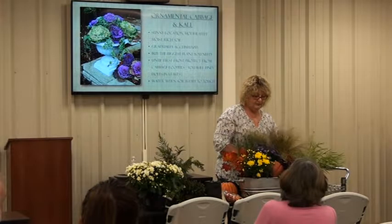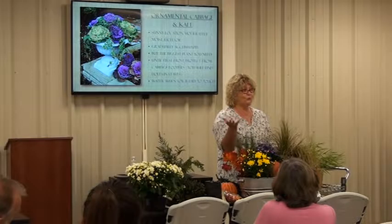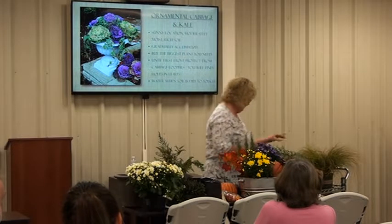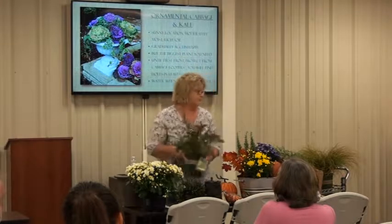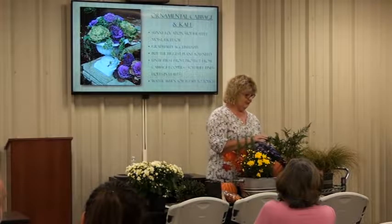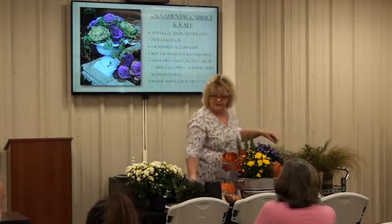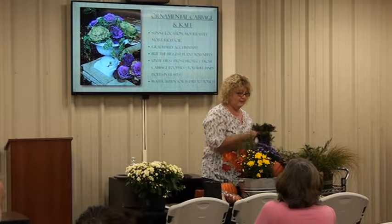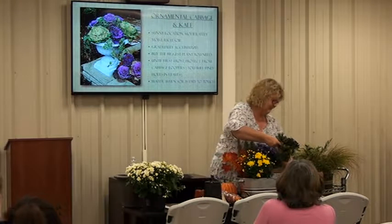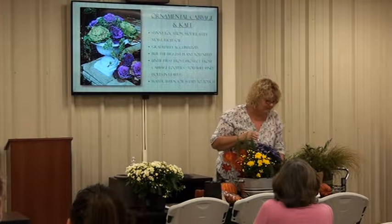Another plant I love are the sedges. We all go buy those spiky things for our containers and they die because they're annuals. But you can buy ornamental grass or sedge and it does the same thing, but it doesn't die on you with the first frost. With fall, what do we use? Browns and oranges. Here's a fern - if you like ferns, it can give a nice look. Just make sure to read your tag, as some don't last through the winter but many are cold hardy.